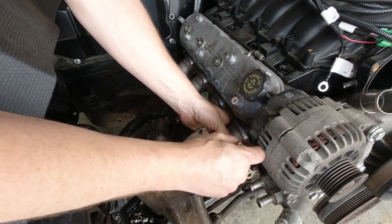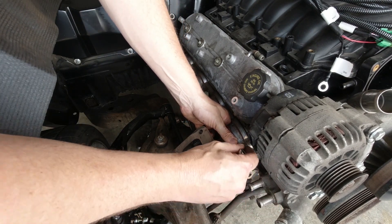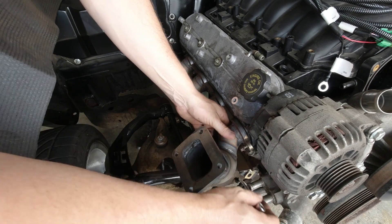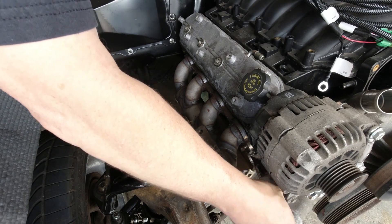These fit in here very nicely — very simple, no clearance issues on the passenger side. You can pass the down pipe through there with plenty of room. Very nice how this all comes together and fits absolutely perfectly on the passenger side. Now let's take a look at the driver side.